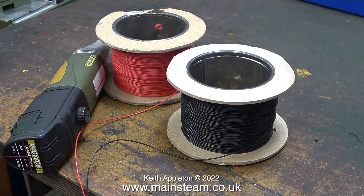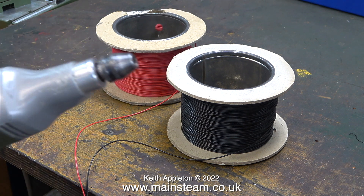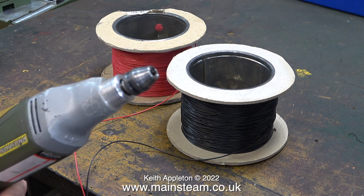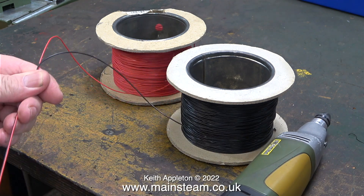The episode starts with a bit of electricary. I need to wire the two lamps to the dynamo, and here I have two rolls of very thin electrical cable — a roll of red cable and a roll of black cable. I'm going to use the Proxxon motor tool to twist these two pieces of cable around each other.